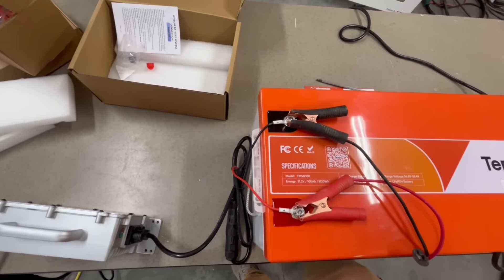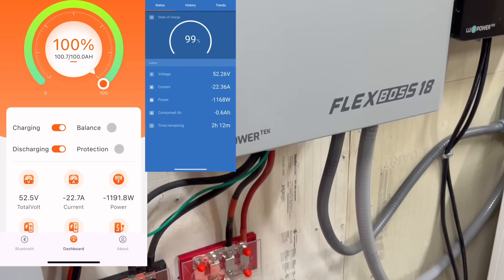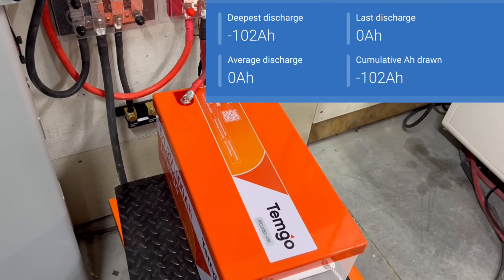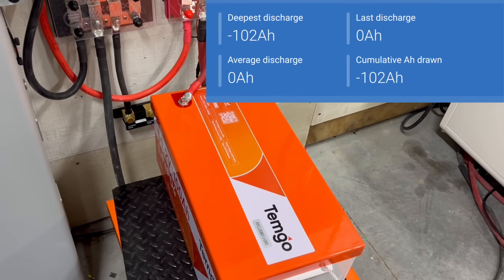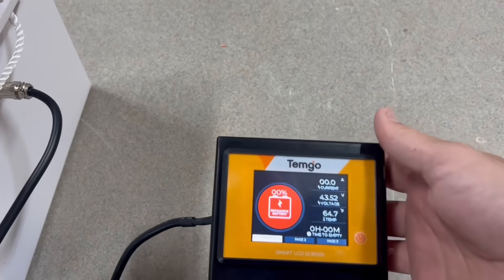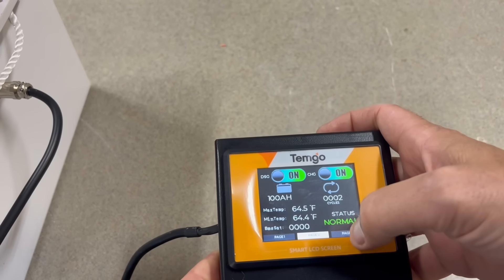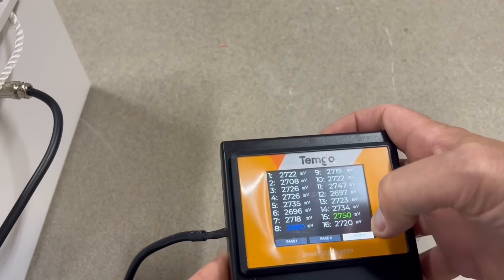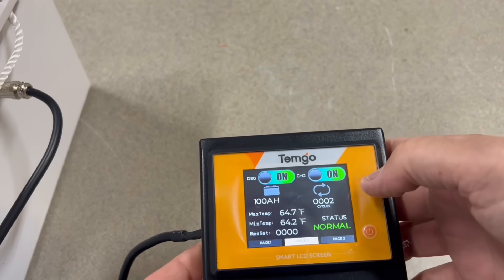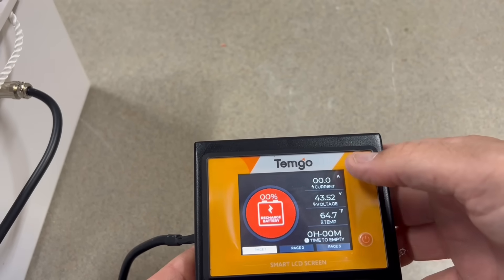For the discharge test, I hooked the battery up to the EG4 FlexBoss 18 and set it to around 22 amps of discharge. We ended up with 102 amp hours of total discharge capacity — right on spec. I was busy taking the battery apart and realized I hadn't hooked the screen up yet. When I did, it actually looks really nice and reminds me of a JBD BMS display. The battery is completely empty at this point from the discharge test.